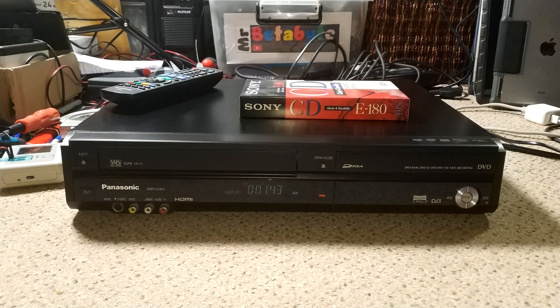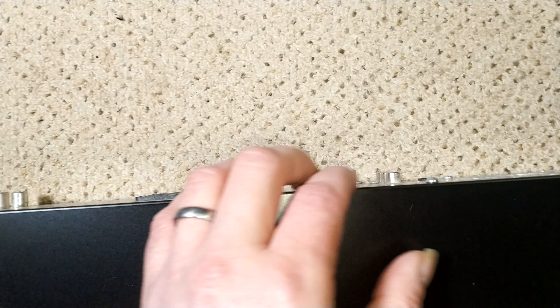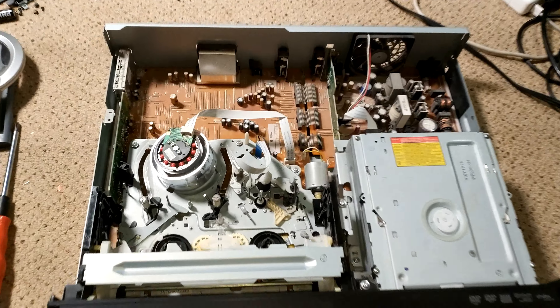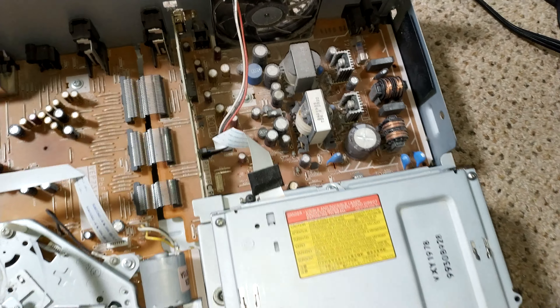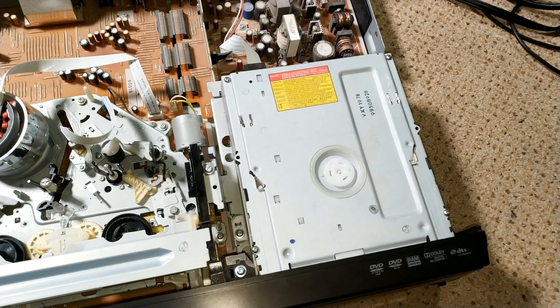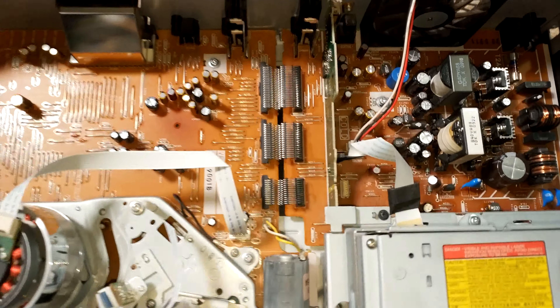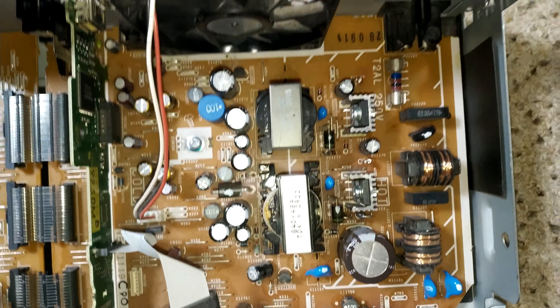Let's take the top off and take a look. Two screws each side and three screws at the back. First look inside and it is really dusty — really dusty. I'm going to take it outside with a brush and give it a good brush out. It's not a perfect job, but it's a heck of a lot better. And I think I've already discovered one of the issues.